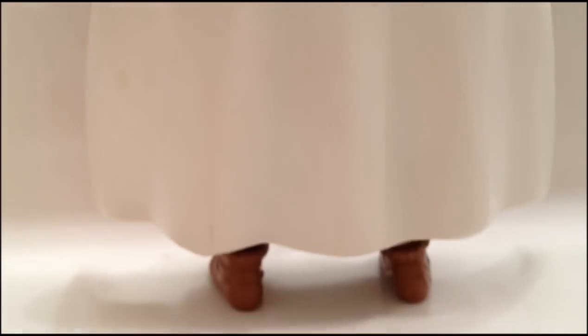Let's turn him around so you can see the back hair sculpt as well. Here's the back of the hair — the sculpting is nice, I really like the way that looks. And of course, there's the back of the cape, so you can see that right there.